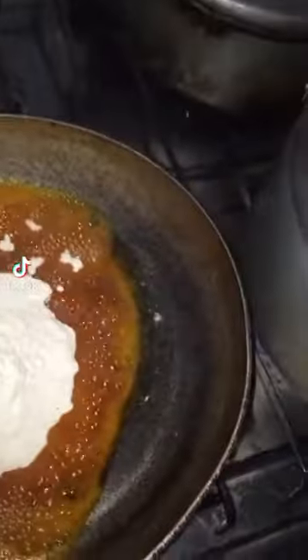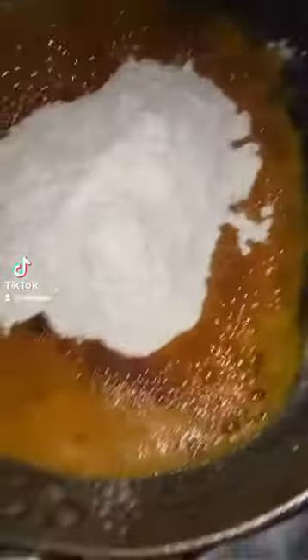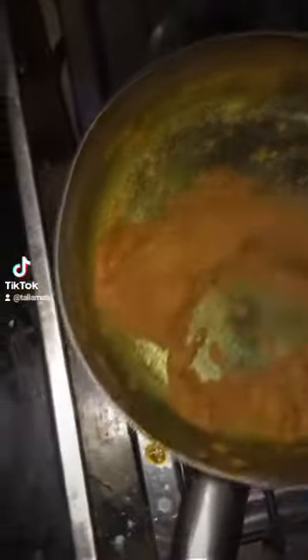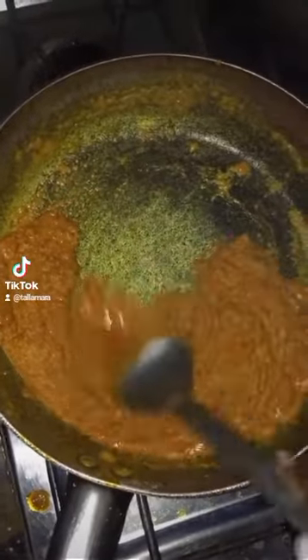I'm putting in all four packs and I'm going to mix it so you can see what it looks like. Don't be afraid — use that spoon and mix it thoroughly. Very soon you'll see what the consistency looks like. Make sure there are no white spots. This is what it looks like after mixing it thoroughly.